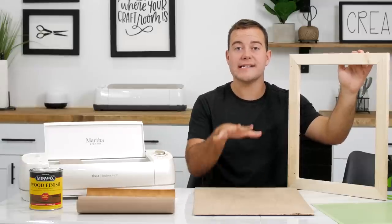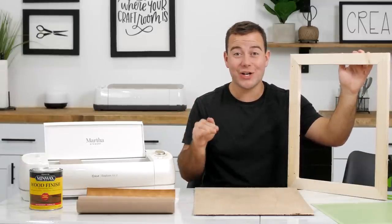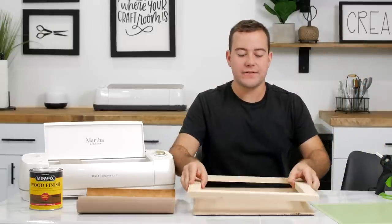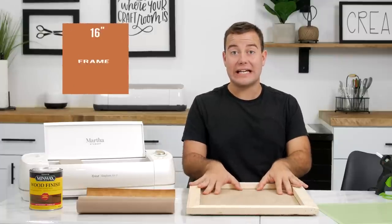You're not going to have to purchase frames at Hobby Lobby or the craft store any longer because you're going to be able to build them yourself. We love that, and we're just following one of those tutorials today for a 16 by 20 frame.